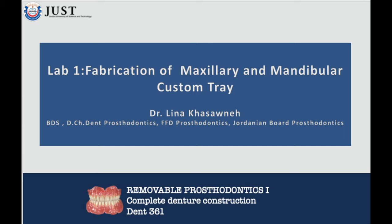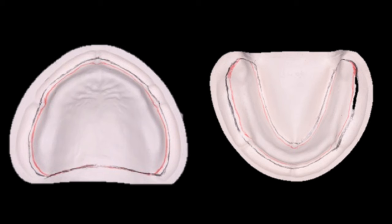In the last video, you learned how to make a primary impression for an edentulous patient using impression compound. The impression is poured with type 2 dental stone, and the cast is allowed to dry out completely to prepare for the fabrication of the custom tray.